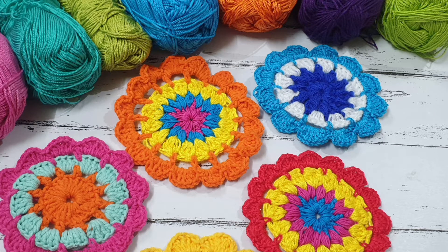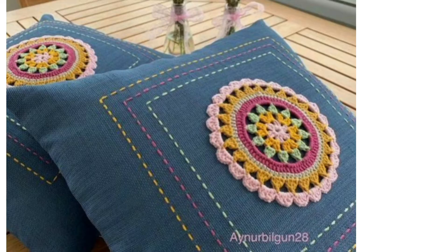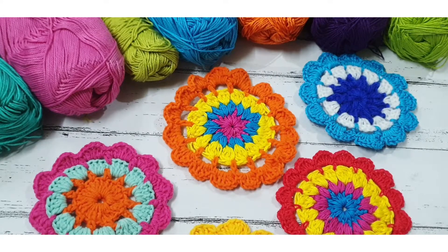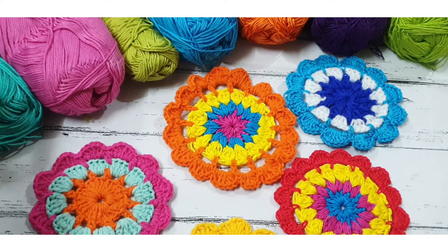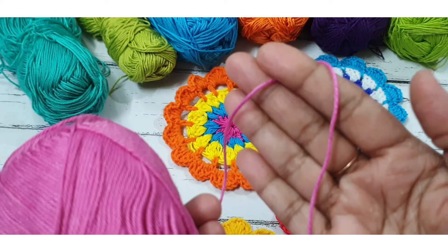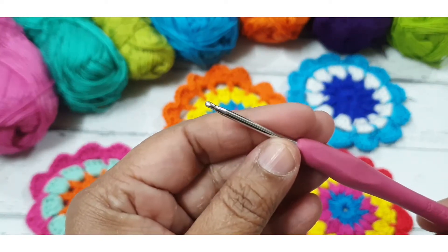Hello friends, today I am going to show you how to make a crochet blooming flower, best for your cushion cover. You can attach this flower to your cushion cover as well. This is a very easy pattern. I am using many colors of yarn for this project, and here I am using silk thread. We will need three colors of silk thread. You choose your colors as per your choice, and I am using a 2.5mm crochet hook.